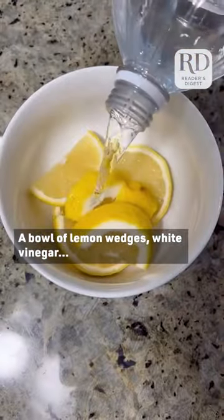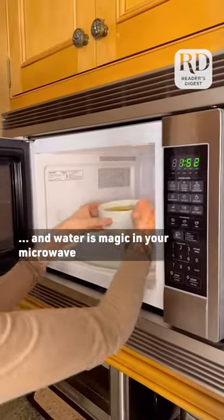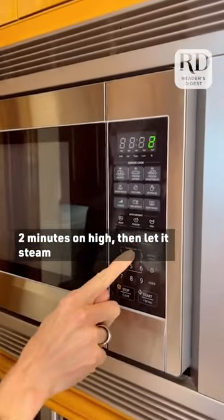Two: a bowl of lemon wedges, white vinegar, and water is magic in your microwave. Two minutes on high, then let it steam.